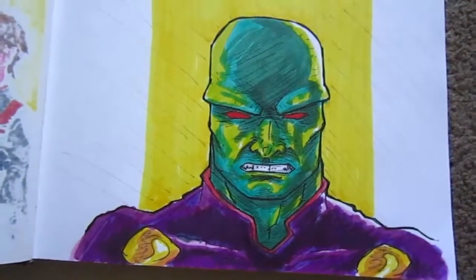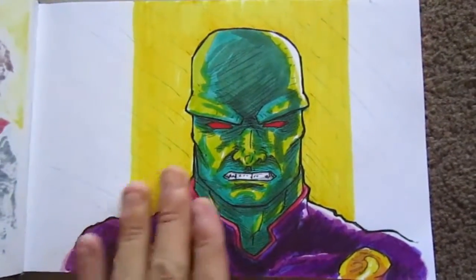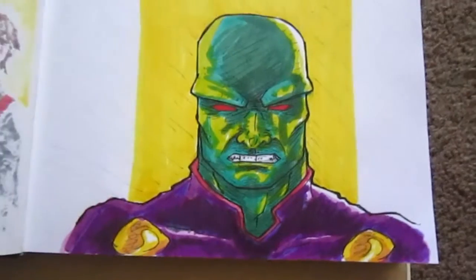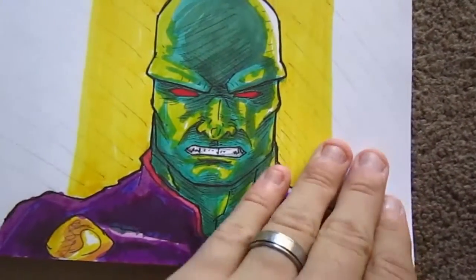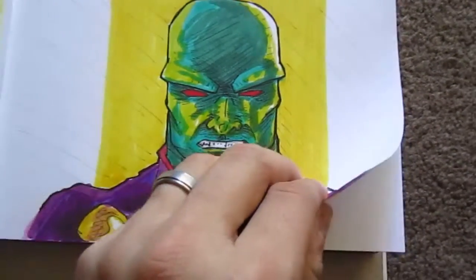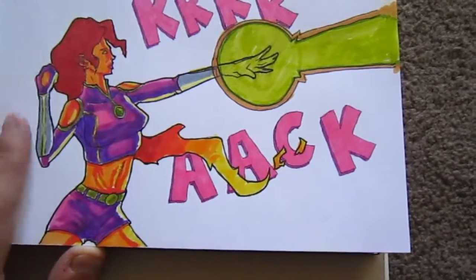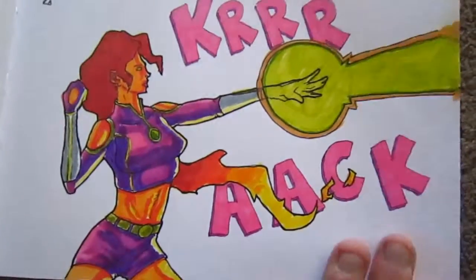Next up we have the Martian Manhunter, one of my favorite heroes. I think I did a video where I draw him and talk about how his color scheme makes it really difficult to be happy with how he looks. This is one example — I went with a yellow background and yellow reflective lighting on some of the surfaces.